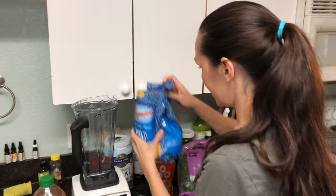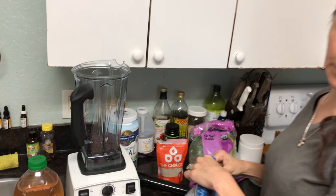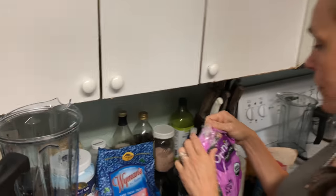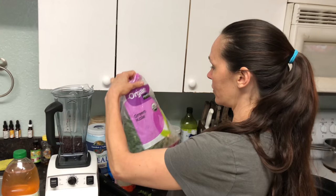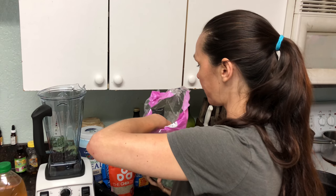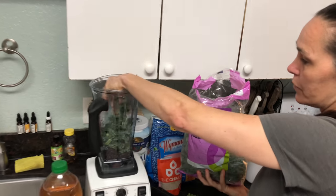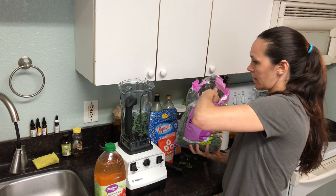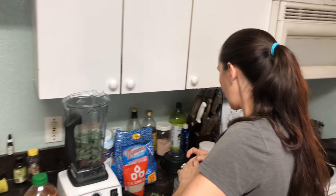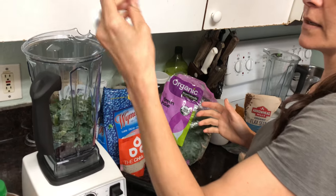I don't really have a recipe — I just kind of pour them in. We have a lot of kids, and I love making smoothies because I can sneak all kinds of stuff in that they don't know is in there, like kale. If you buy a bag of kale, just throw it in your freezer — these are actually frozen — and it lasts a long time. You can just put it in the smoothie, so put a bunch of greens in there.